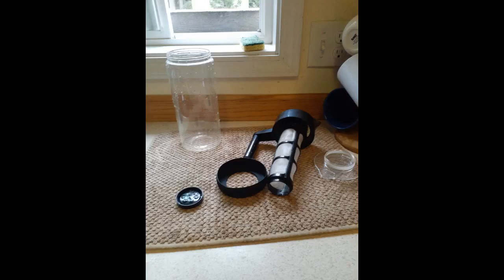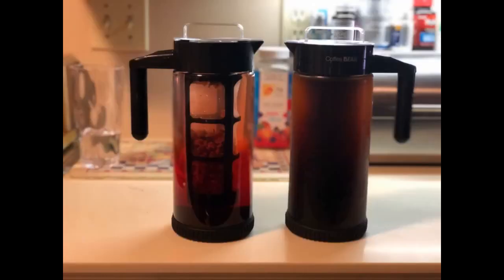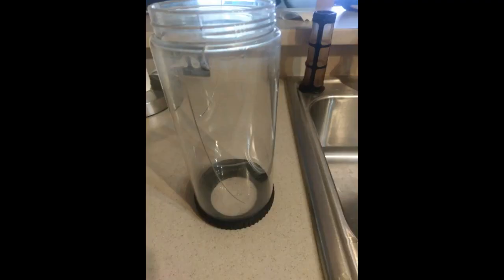However, the screw-on lid with handle is a design flaw. You cannot remove the filter from the lid, so after making the coffee you remove the filter, toss the grounds, rinse the filter, and put the screw-on lid slash handle back on the coffee bottle with the filter. It would be much better if you could just remove the filter entirely and put the lid back on.